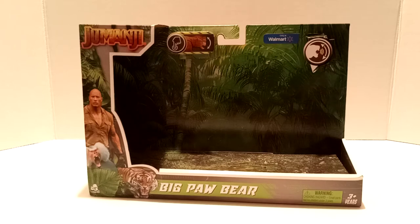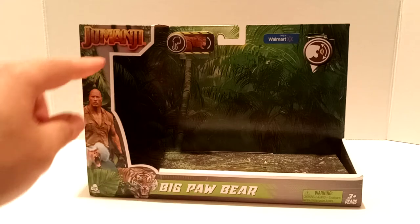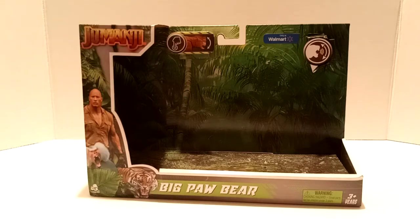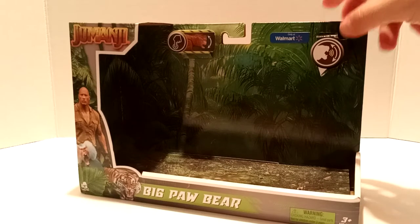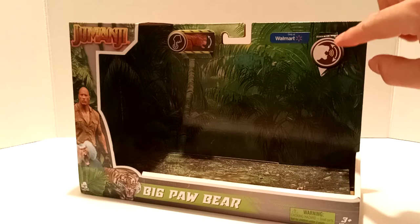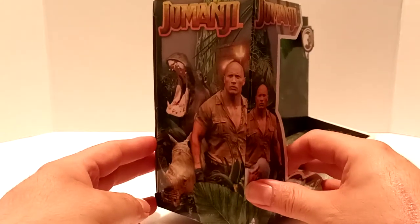If you recall, this is pretty much the same stylized packaging that Mattel did with their Jurassic World line — that open style packaging box. We got the Jumanji logo right here, we got Smolder with the baboon and tiger down there, Big Paw Bear, and then we have the finger indicating to press down the button for the action feature. We got 'Only at Walmart' and we have the sound logo — that's probably a panther — which they use to indicate that it makes sound.